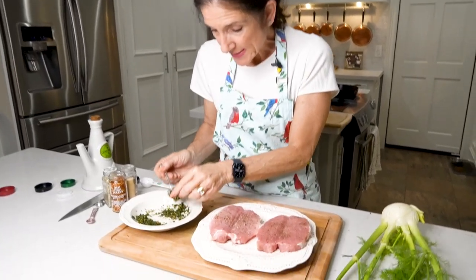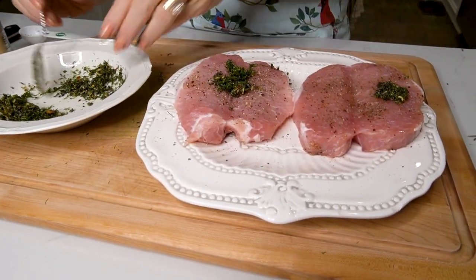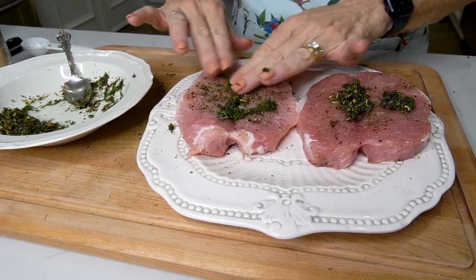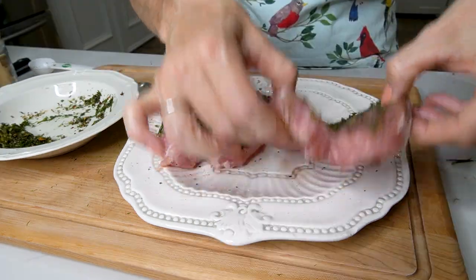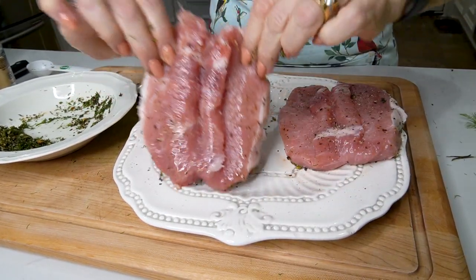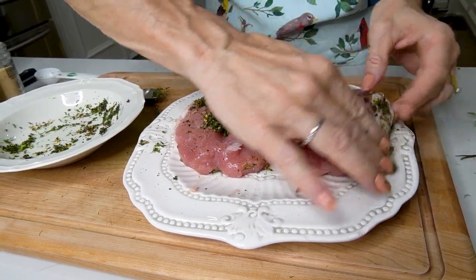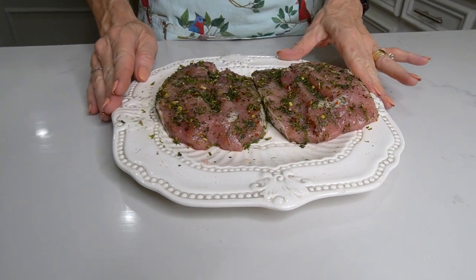Now we take the paste and put some on the inside of the pork chops. Use your fingers and spread it around, then turn them over and do the other sides. Be sure you get the sides too. We've got them all nice and covered, and now we're going to let the pork chops rest 20 to 25 minutes to come to room temperature. The more room temperature the pork chops are, the more moist they're going to be. We need the time anyway because we've got to chop up our vegetables.